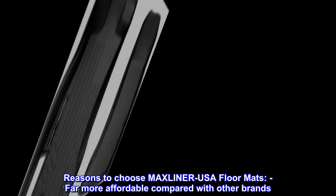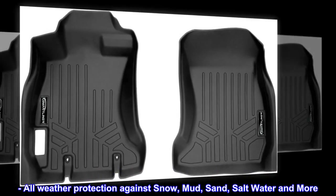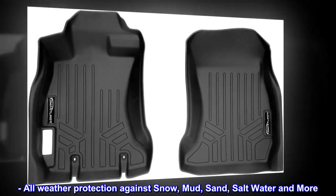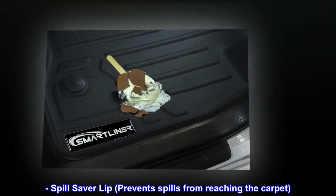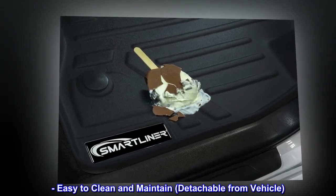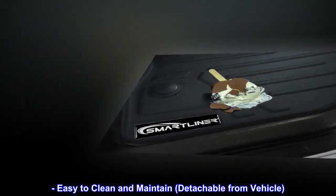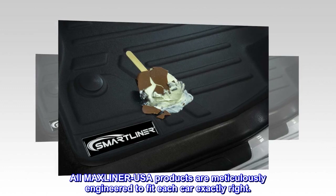Reasons to choose Max Liner USA floor mats: far more affordable compared with other brands; all weather protection against snow, mud, sand, salt water, and more; spill saver lip prevents spills from reaching the carpet; easy to clean and maintain; detachable from vehicle. All Max Liner USA products are meticulously engineered to fit each car exactly right.